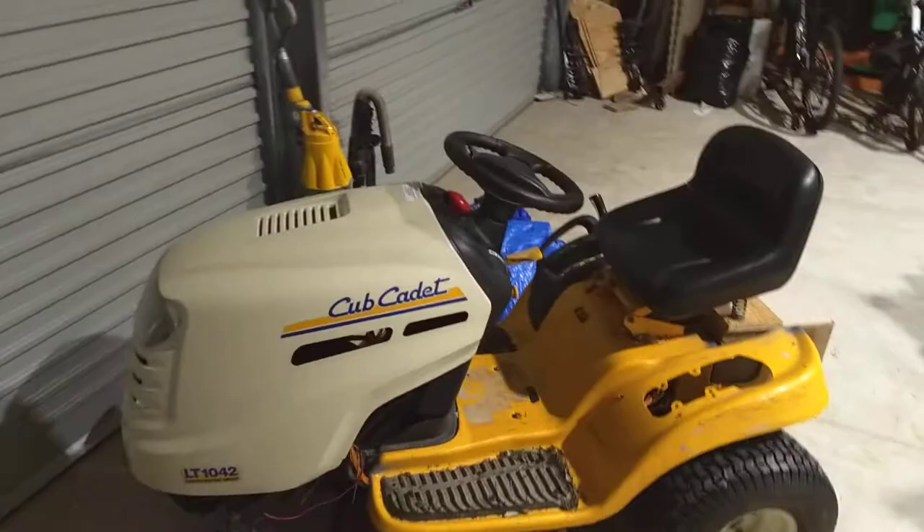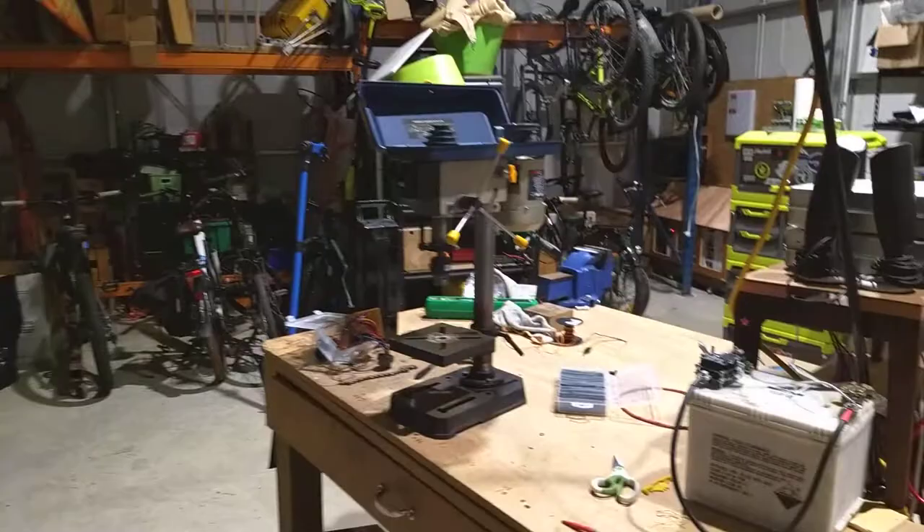Summertime is coming here in Raglan, but we're still working into the night because we've got exciting projects in the workshop. Nope, we haven't finished the electric mower. Yes, we do have a pillar drill finally, but that's not the exciting project.